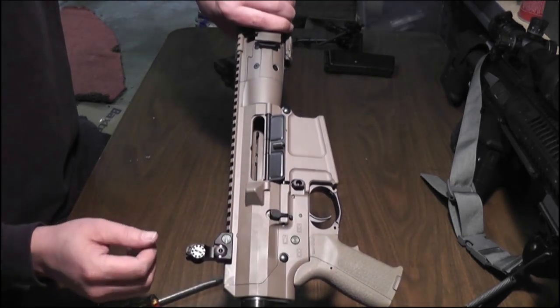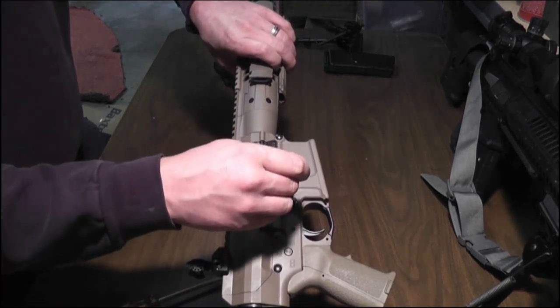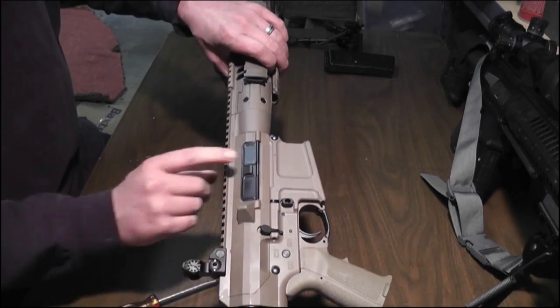Obviously there's a standard magazine release, except it's the California version so you can't push on it — you gotta have a tool. And there's a standard AR-style dust cover.